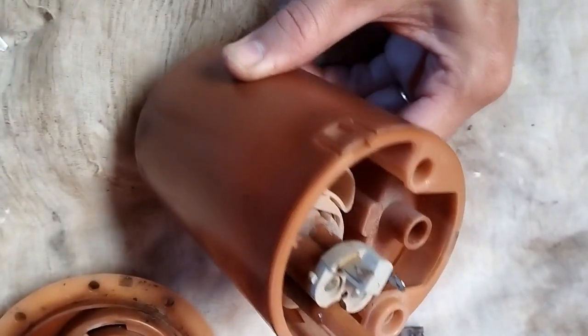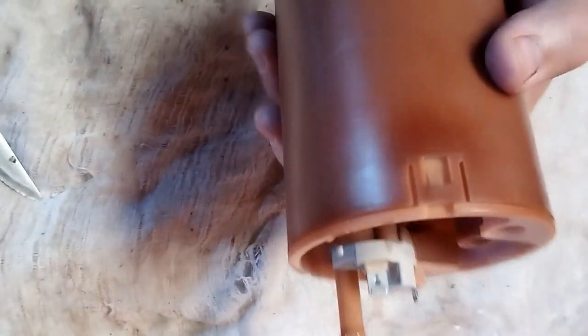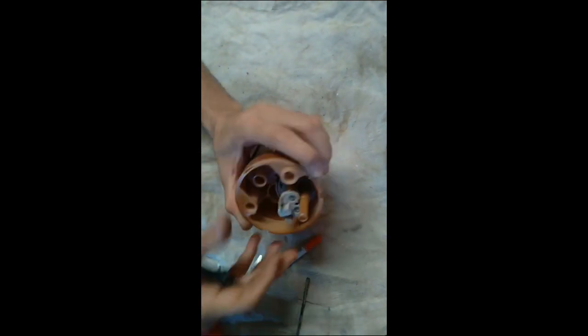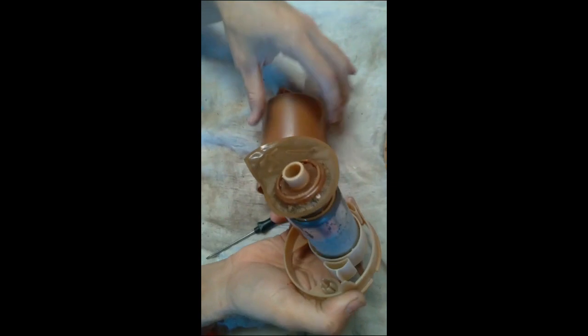A tampa estava virada ao contrário. Olha aí a bendita bomba. Olha o tanto de sujeira, ó.